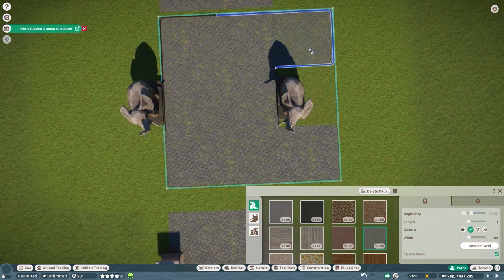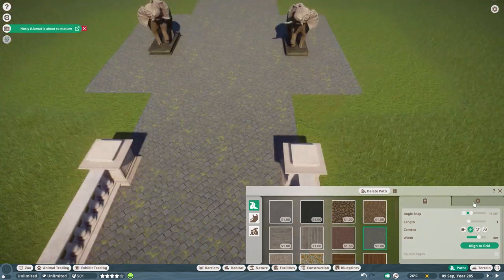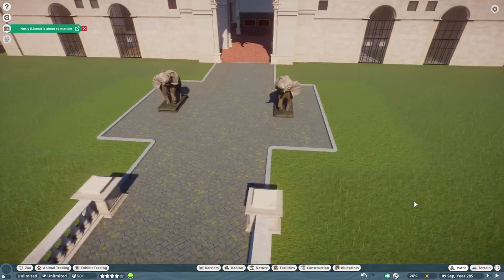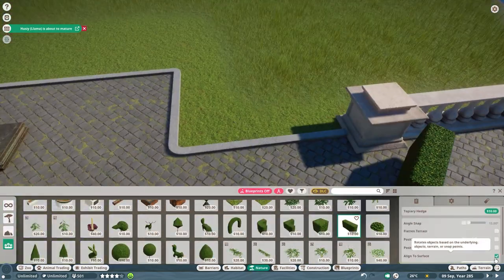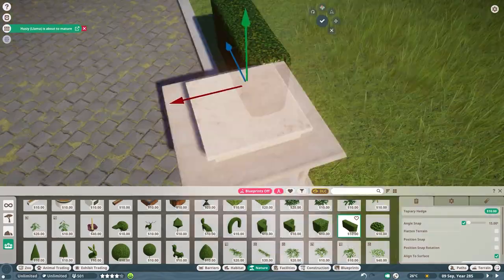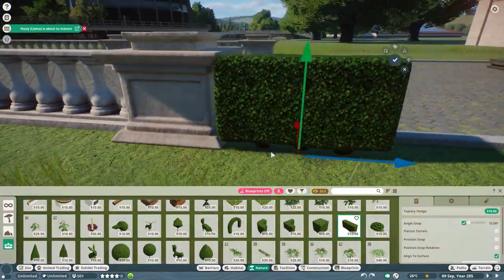Just imagine you have this family and the kids are still inside, and the mom and dad — it's like spring or summer — are just wanting to chill a little bit in the sun. So they're going to sit down in those little areas and enjoy while the kids are looking at the African elephants in the indoor section. So on the sides of the path, we have this topiary hedge.